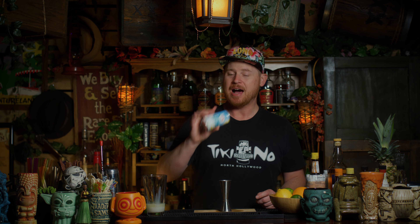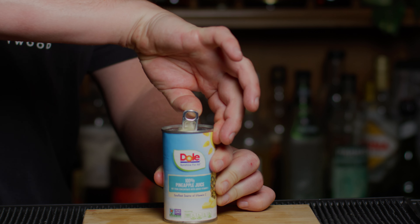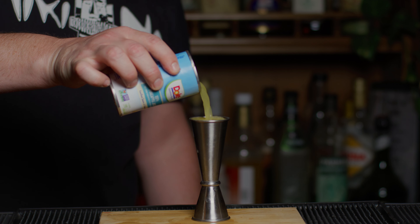Next up we need pineapple juice. I'm going to use Dole, but Trader Joe's pineapple juice is really great too. I like the small cans because I don't have to crack open something huge just for one cocktail. Whatever one you're using, be sure you shake it up. Crack that open and we need two ounces of pineapple juice.